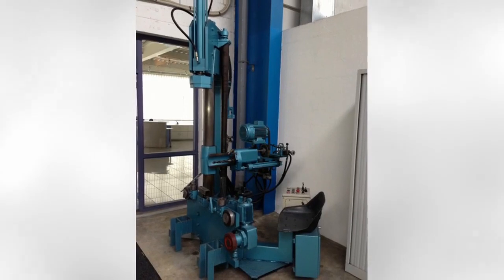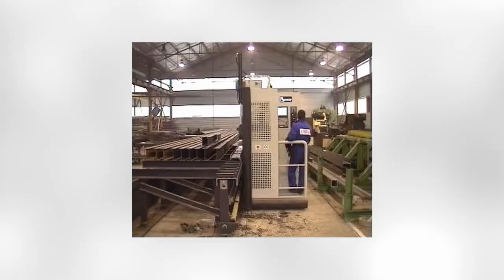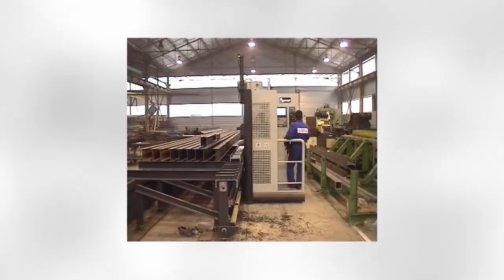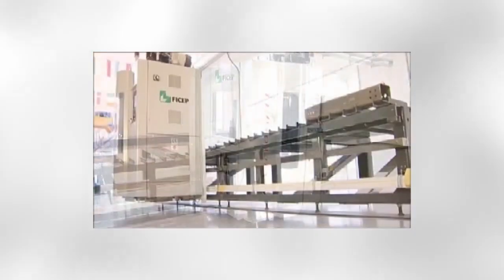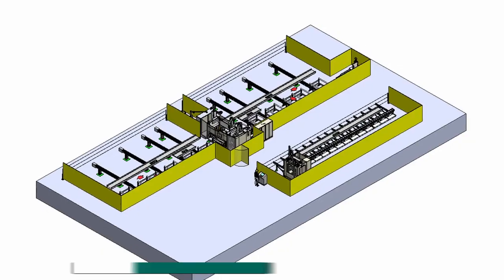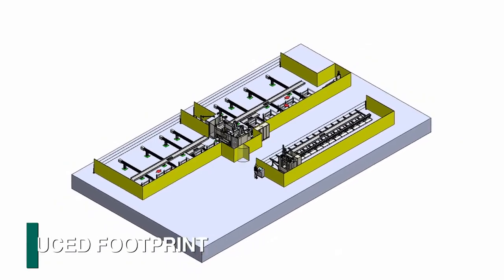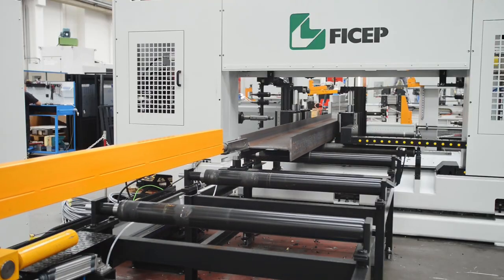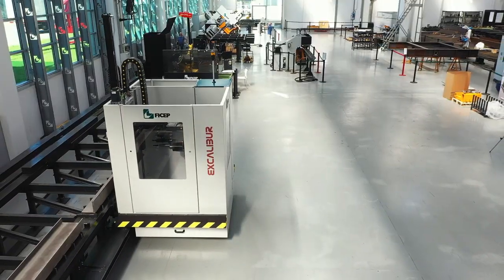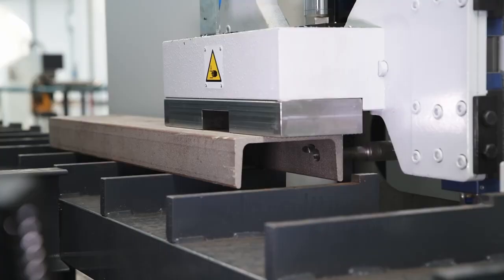FeeChip developed the industry's first single spindle traveling column drill in the 70s. Since its beginning, this single spindle drill line concept has evolved through different models prior to the introduction of the Excalibur. These models required approximately half the space of the traditional drill line designs with entry and exit conveyors required to transport the section through the line. This cost-effective solution that required minimal floor space has proven to be the ideal answer for many firms around the world.